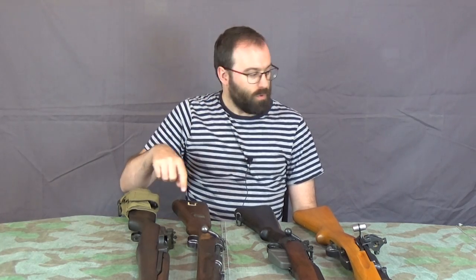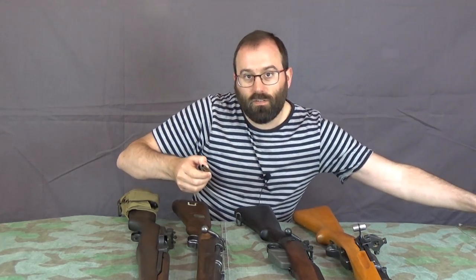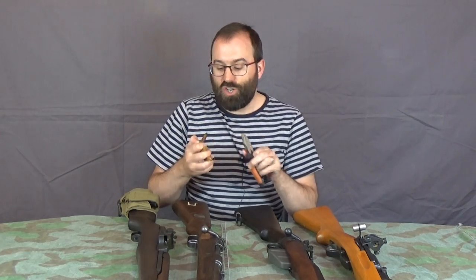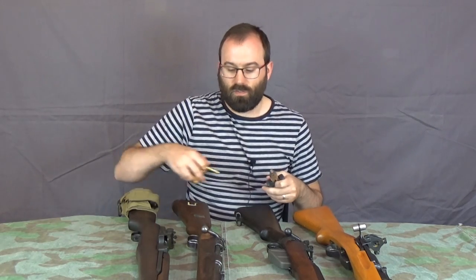What I'm going to do is bring the camera around, have a look at how it works, and then I've got some empty cases for the three bolt actions. We're going to use a pair of pliers to generate some hard extractions and see how the different systems perform — not the semi-auto, obviously, because life is too short to have to mortar that in my living room.